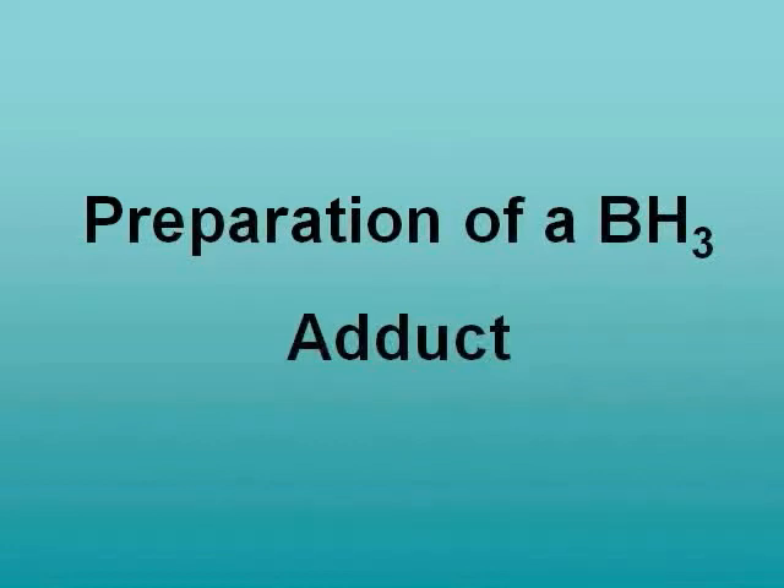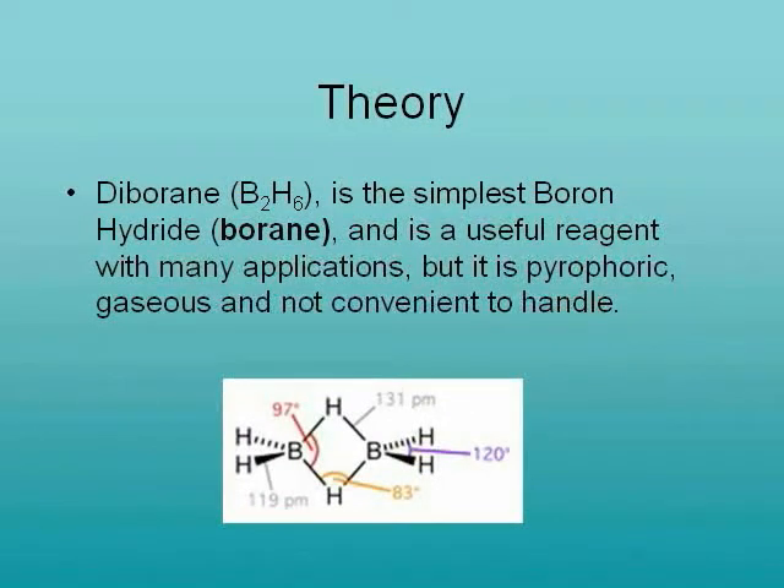Welcome to experiment number 5, the preparation of a boron hydride adduct. There are a whole host of boron hydride compounds, the simplest of which is diborane B2H6. Although this is synthetically valuable, the compound is difficult to handle since it is pyrophoric and gaseous.